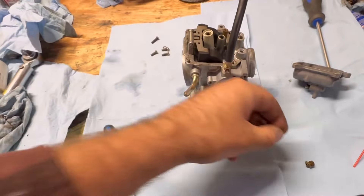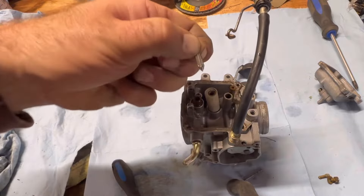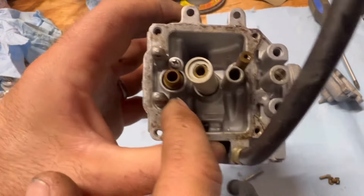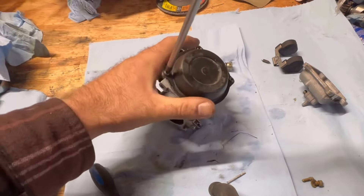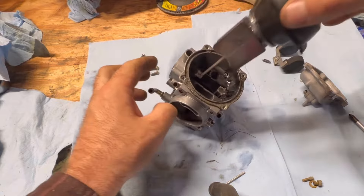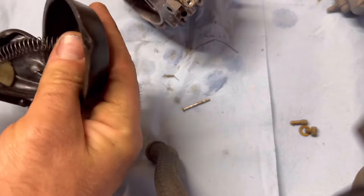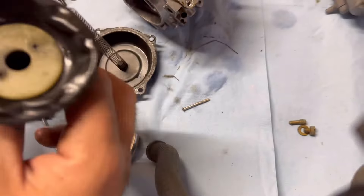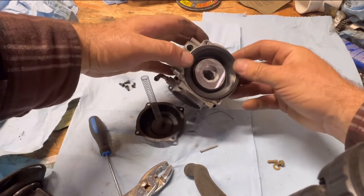The pilot jet is clean — I can see through it. I'll pull out the needle and seat to make sure we're okay — looks good, no foreign objects. Now let's open up the top of the carb and see if we have a leak on the diaphragm. There's our issue right there — this is the vacuum diaphragm and it needs to be airtight. With that huge tear in there, no wonder this thing's running bad. We're going to have to replace it. It's just ripped completely — putting our new one on should help a lot.